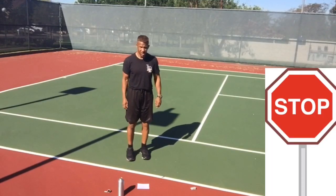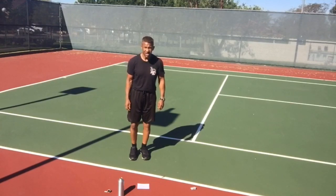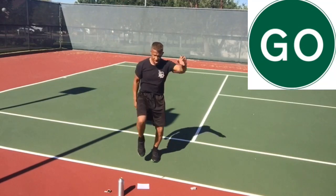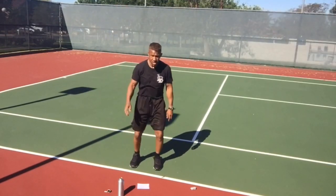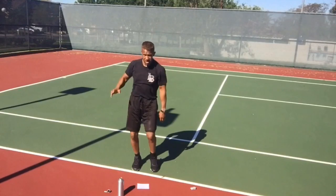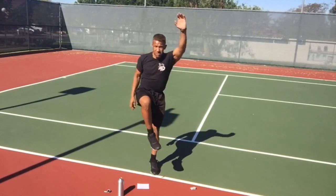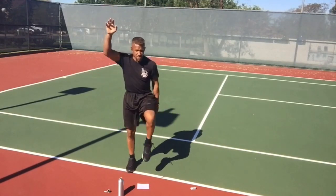High knee climbers. High left knee, high right knee — reach with the opposite hand. Drive that knee up toward your chest as high as you can, and up on your toe if you can. Make sure one foot is always on the ground; I don't want you taking any air.